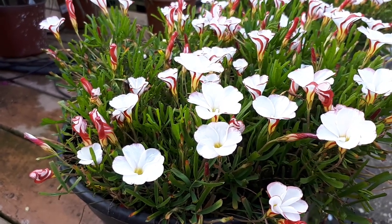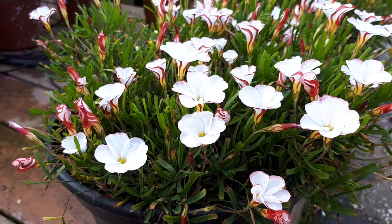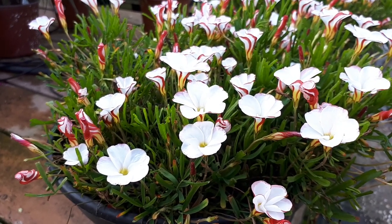It's used as an ornamental plant for the flowers, and it can grow in a variety of climates.